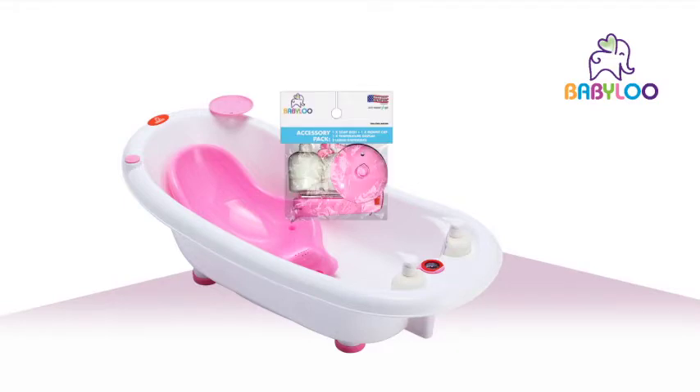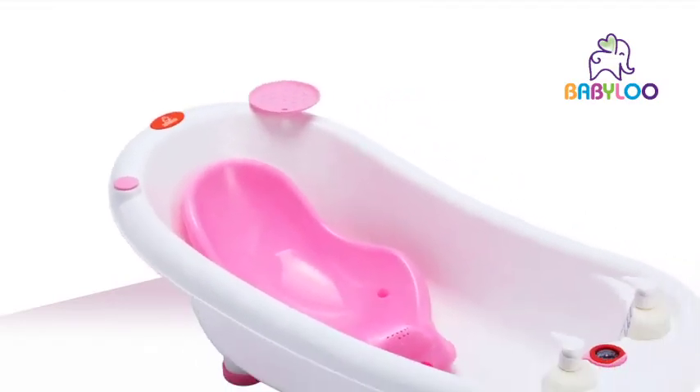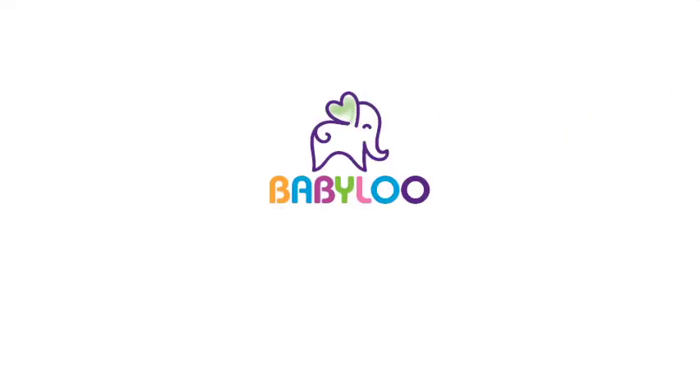And a complete accessory kit which includes liquid dispensers and a soap dish. We think it's a great addition to bath time because it's been tested and trusted by Babylou. The Temperature Indicator Bathtub from Babylou by Squat & Go — for me and you.